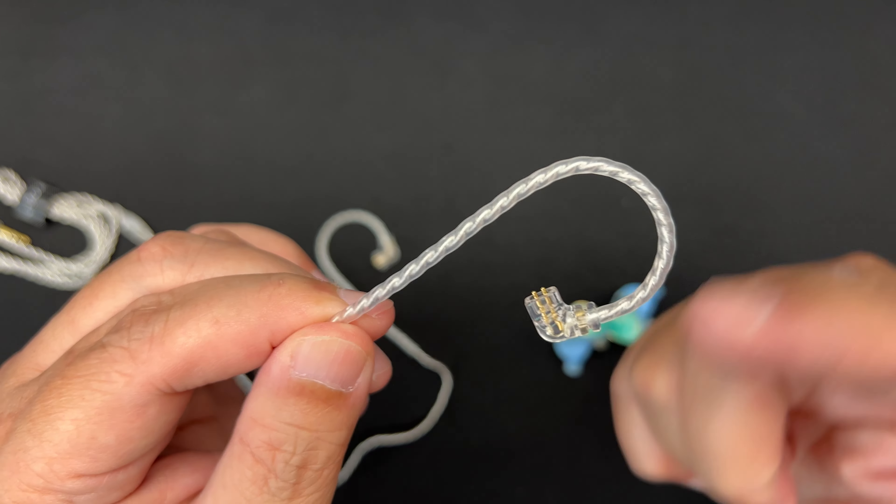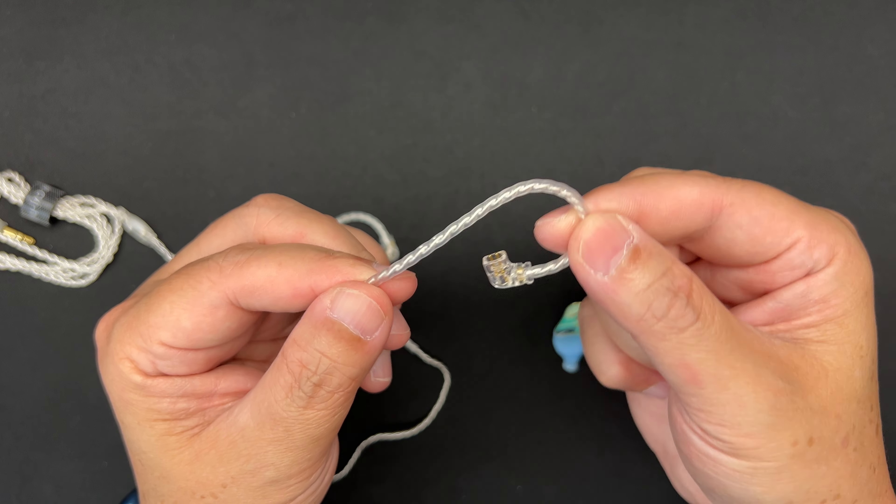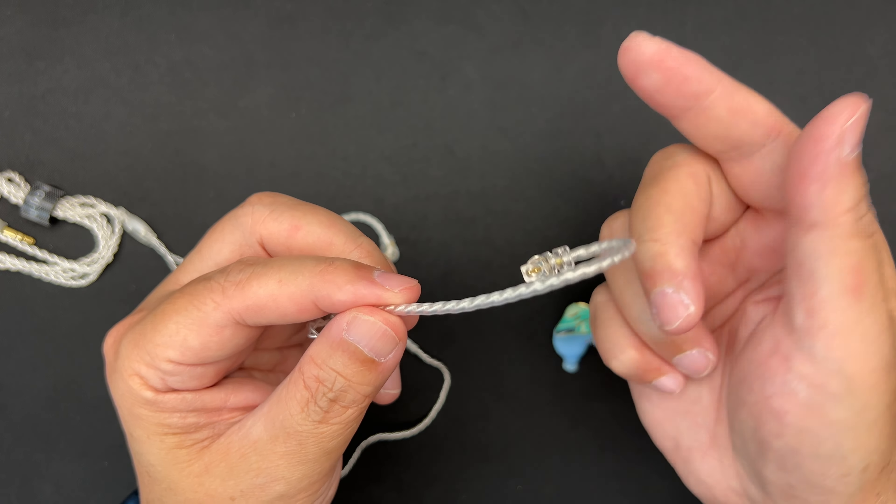In the box you get some paperwork and a set of ear tips. These are normal-bore ear tips — they feel similar to the Kiwi Ear ear tips, with a stiff stem in the middle. The flange itself is pretty good quality, so overall a very good fit.